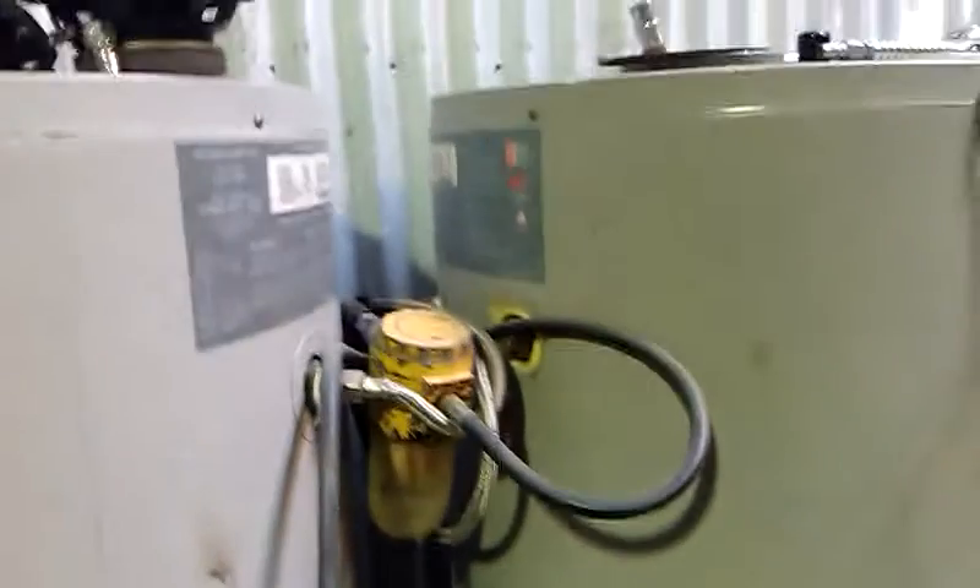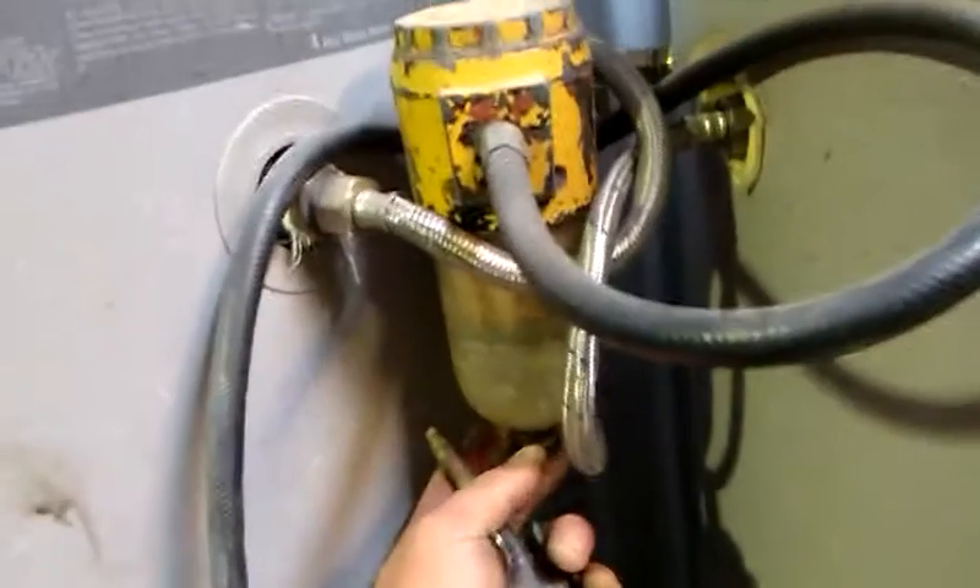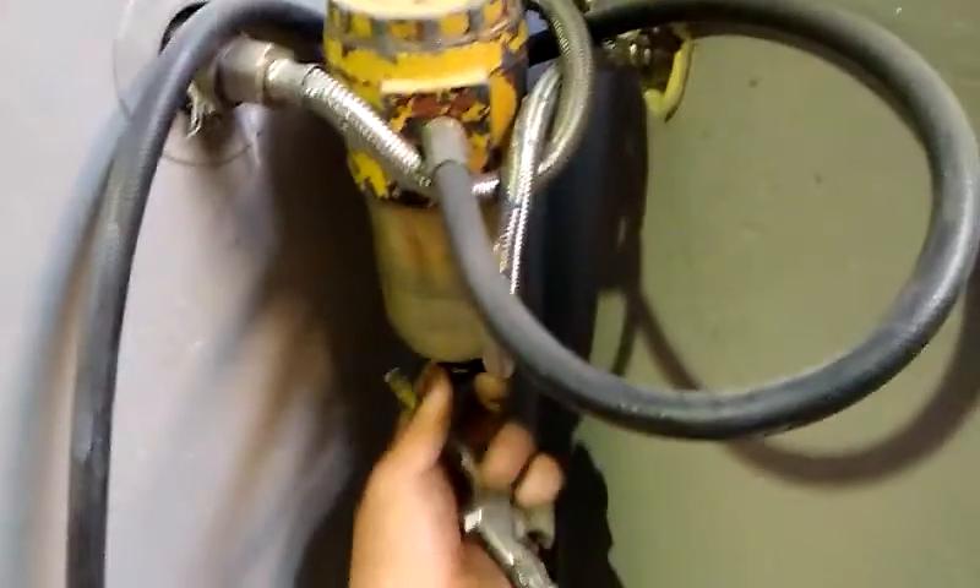Here I have two 325 litre air tanks. They didn't start off as air tanks — they're storage hot water cylinders. The two of these are just linked together, and I've got this big air-water separator on the outlet of them.